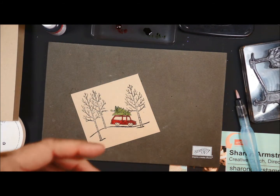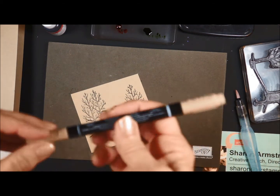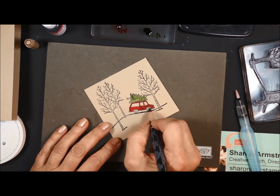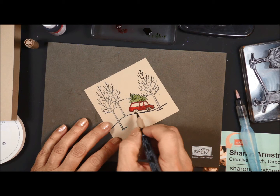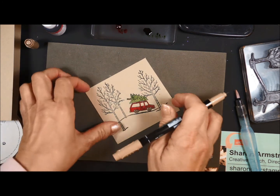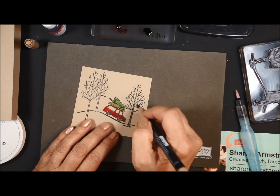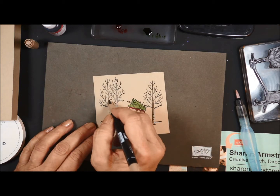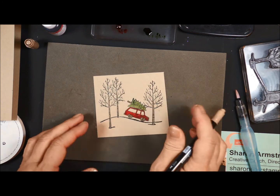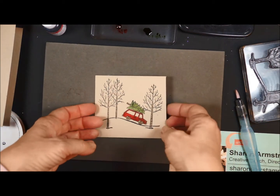Another fun thing that I stuck in the kit this month was a crumb cake marker, and I want you to use the crumb cake marker to color the wheels and the tree trunk. These tree trunks just come in — it's going to be a soft color, but it needed something. I'm not going to color the branches or anything else like that. All right, so I'm done with my coloring. How easy is that?